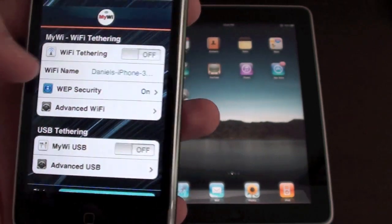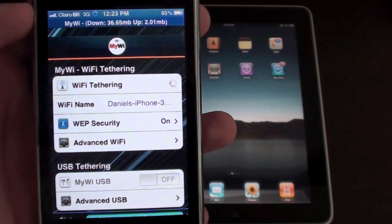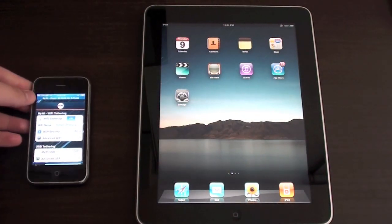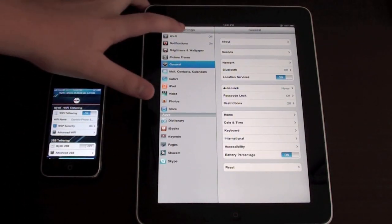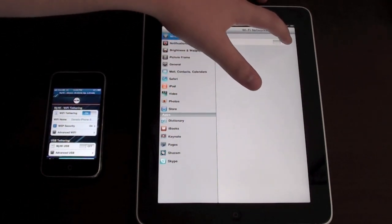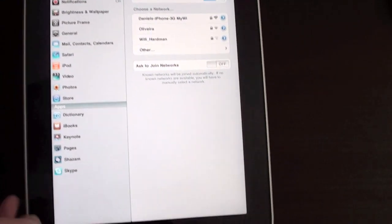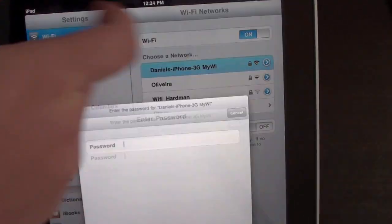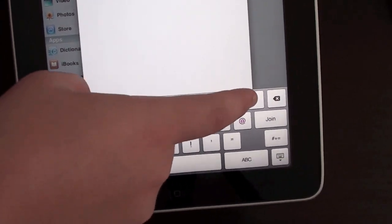Now you can see web security is on. Just turn on the wifi tethering — actually, 3G tethering. Wait for it to turn on. Now let's go back to the iPad and tap wifi. You can see here 'Daniel's iPhone 3G MyWi' and now there's a lock icon. So I'm going to need to put in the password: 1, 2, 3, 4, 5, 6, 7, 8, 9, and 0.